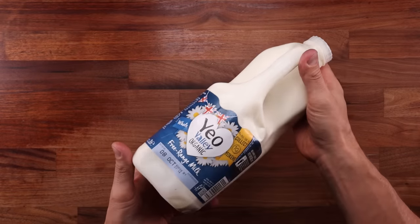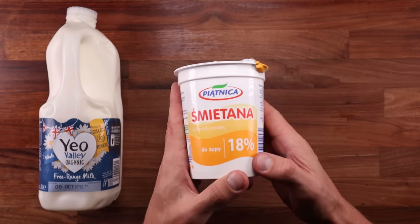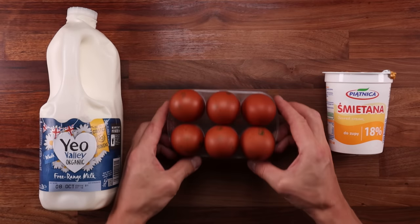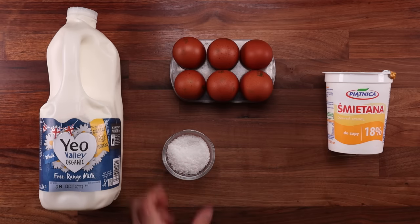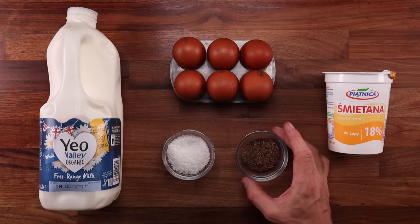Starting with the ingredients for the cheese: we'll need some full fat milk, some sour cream, eggs, salt, and caraway seeds. Yes, this cheese contains eggs — it is the egg that gives it that soft, bouncy, moist texture. The sour cream I'm using has a fat content of 18%. You can use lower or higher fat sour cream if you like. This is just a sour cream that I always get in the shop, so I'm using what's available to me.